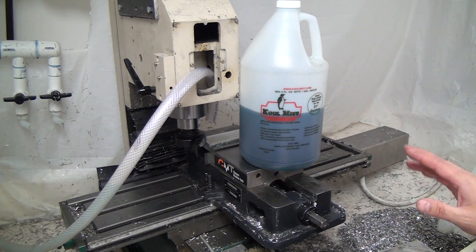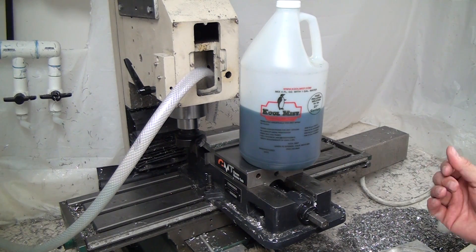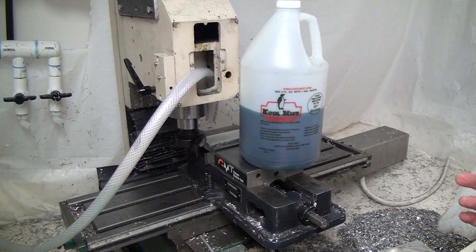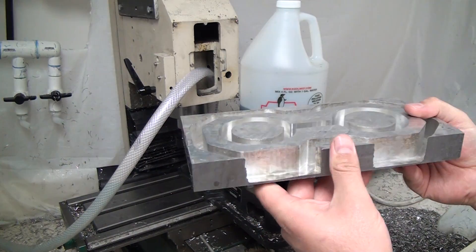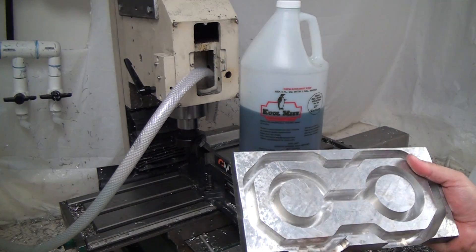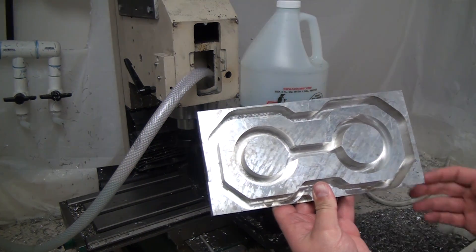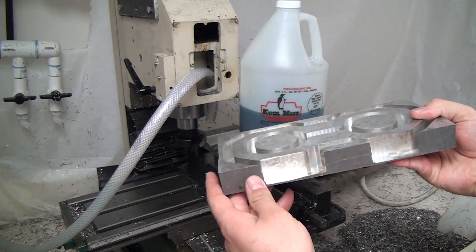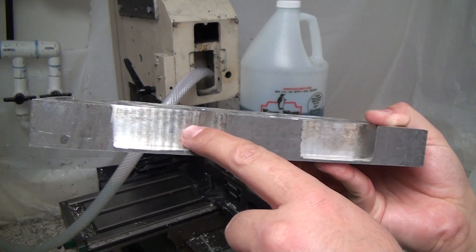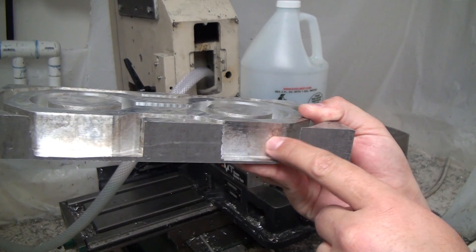The Cool Mist doesn't eat my paint — I've got a high-quality oil-based enamel in my pan and no problems there — and it doesn't rust or stain my machine. One thing I will show you: it does seem to turn aluminum brown. This is a part I started machining when my factory motor burned up. You can see there's this brown haze on the aluminum — if you were holding it you'd say, 'Oh yeah, that's definitely brown.' Apparently that's the Cool Mist.